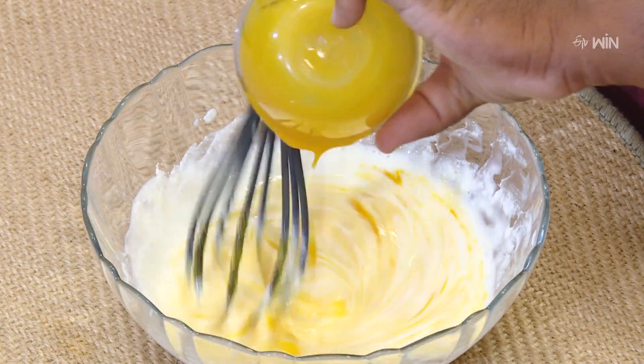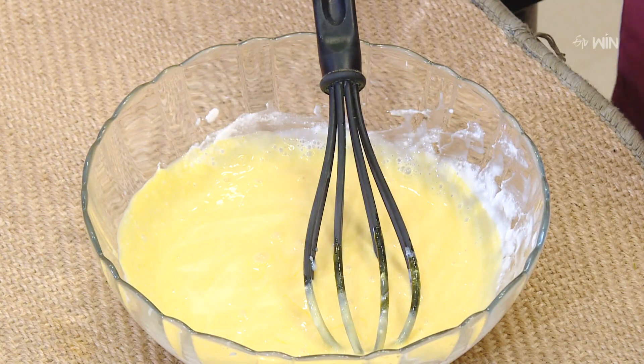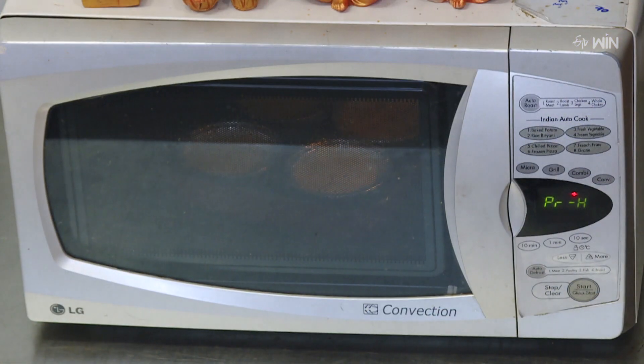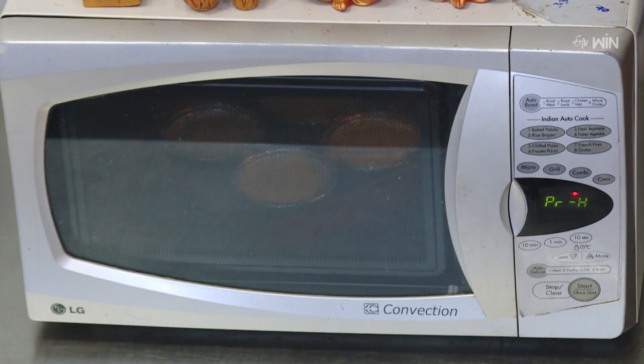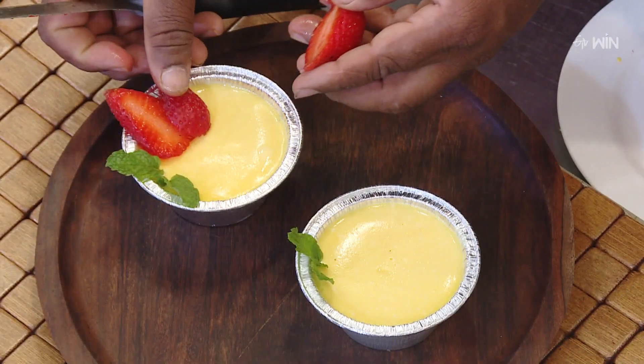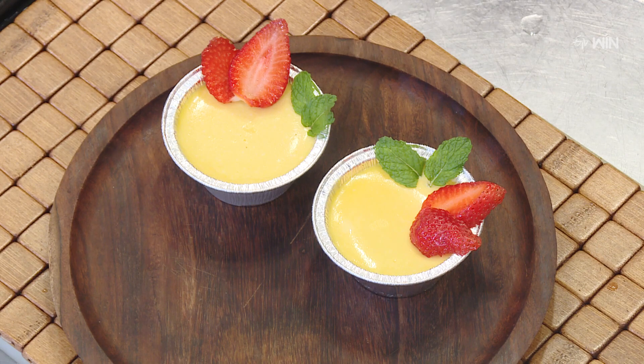Add the mango puree and transfer to an oven-proof dish. Bake at 180 degrees centigrade for 20 minutes, then refrigerate for 1 hour. Garnish with green.